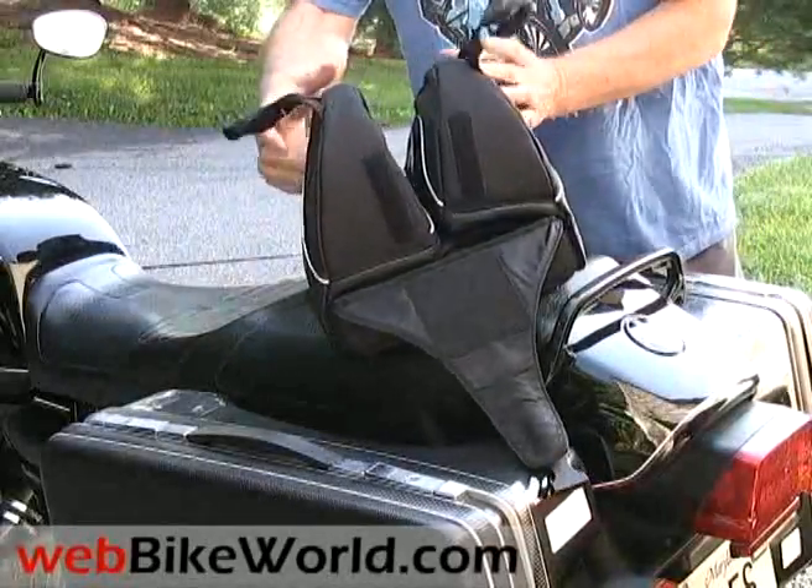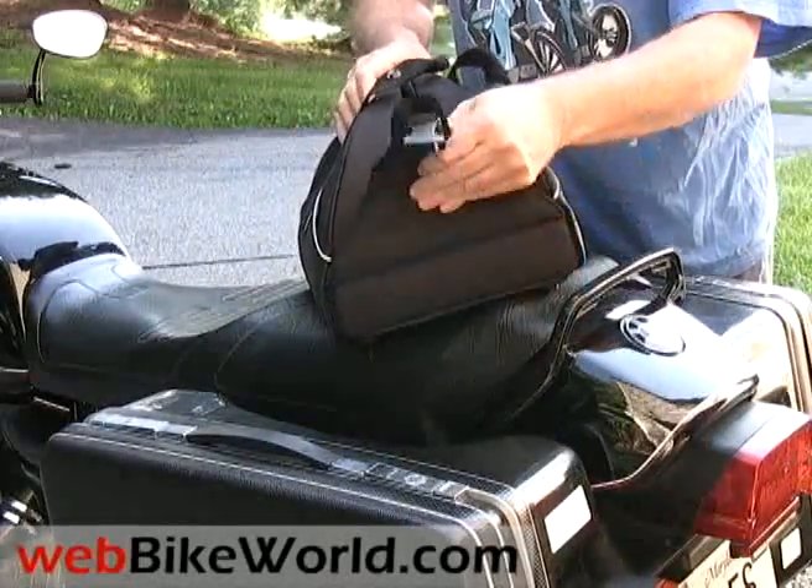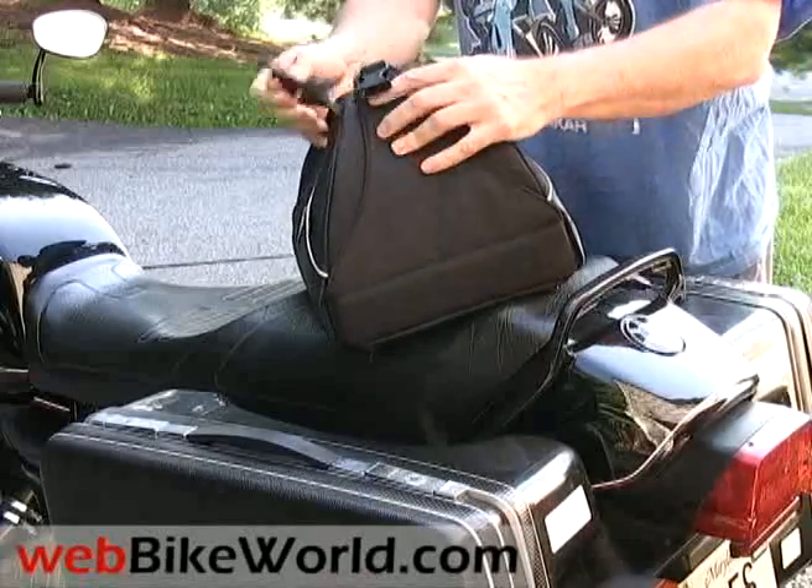Fold the two sides up and lay the cover across them to hold the two halves together and you have a nice compact bag.